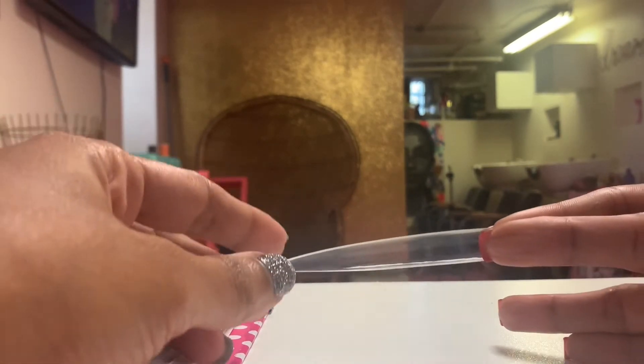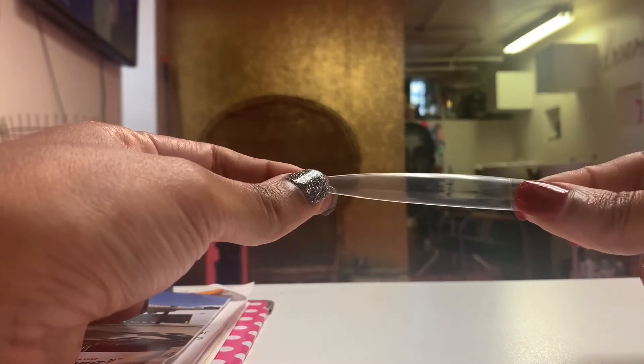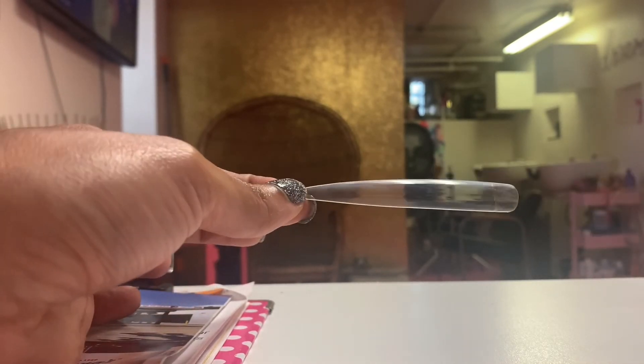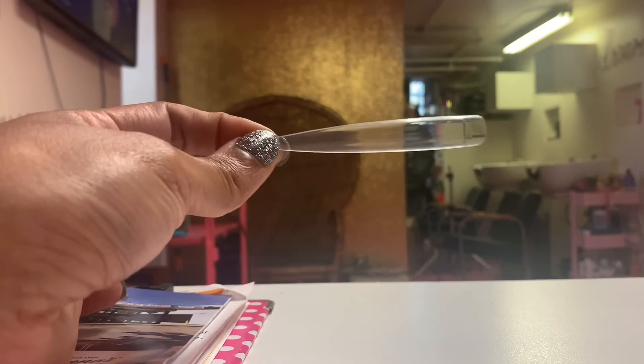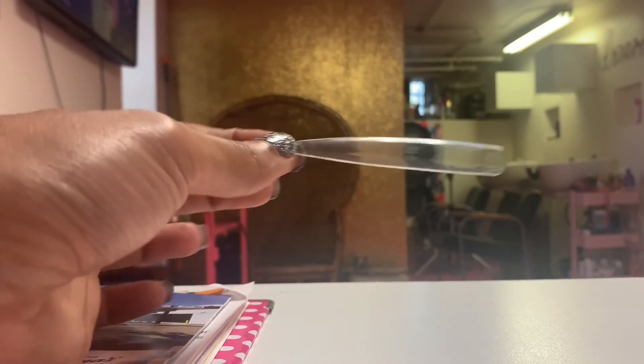I'm gonna be doing a dip powder set on this length next week, probably Tuesday. So if you want to see me put these on, stick around — see you soon!